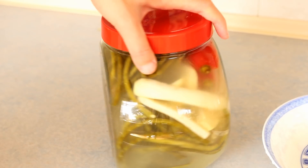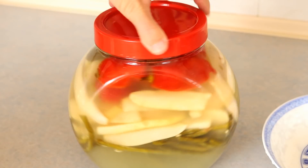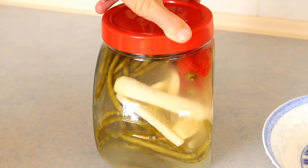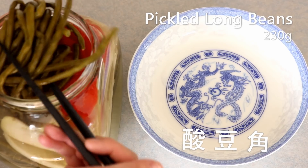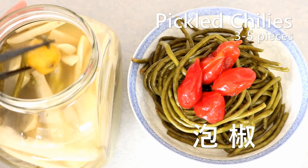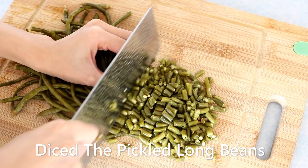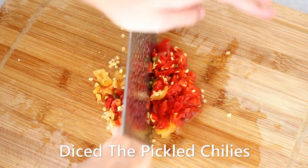These pickles are homemade — I'll put the video link in the description if you want to learn how to make them. Take some pickled long beans, which we call Sun Dou Jiao, and some pickled chilies, we call it Pao Jiao. You can find these ingredients in almost any Asian market, or you can also buy them on Amazon.